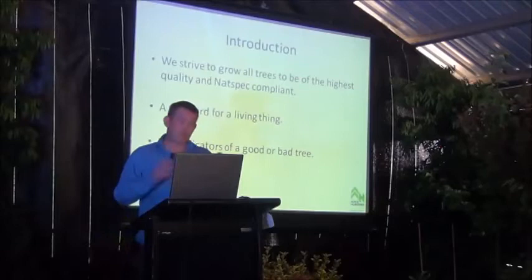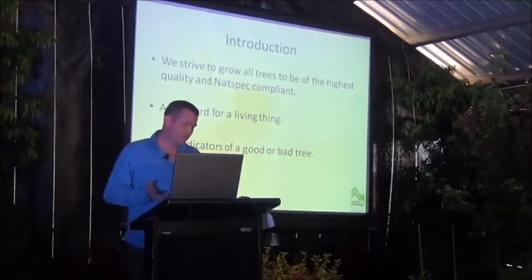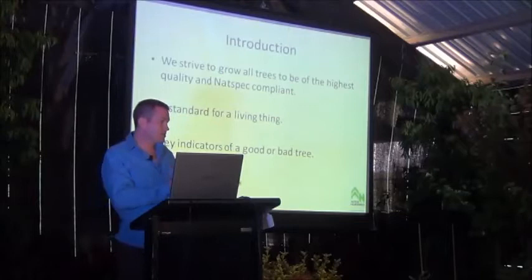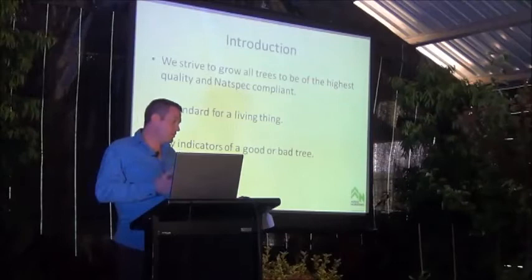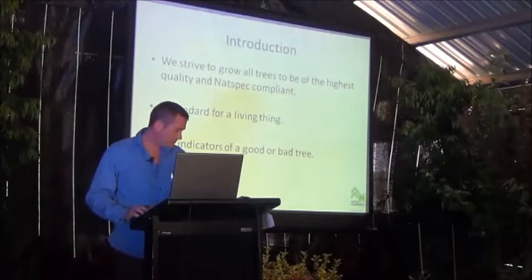A tree being a living thing — not so easy. It's much more exciting because we're dealing with this living thing that has such a broad range of features. That's one of the challenges with the standard: it's got to be broad enough to meet a whole spectrum of trees from a dwarf magnolia 'Little Gem' to a massive fig, and also narrow enough to set a line in the sand and create a quality standard you can be assured gives you a quality product.